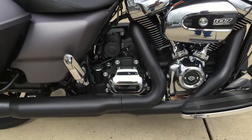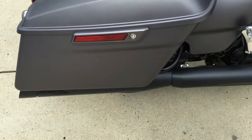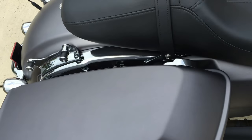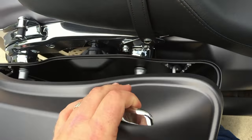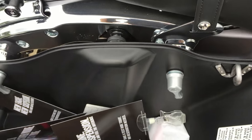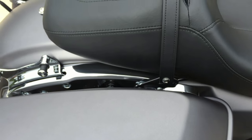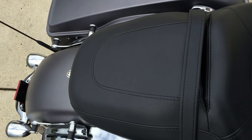We blacked out the pipes and put the Screamin' Eagle Street Cannon mufflers on there. This is a Project Rushmore Touring Bike. We've got all these enhancements like the One Touch Open and Close Bag System. Brand new for 2017 is this clip system, which makes it easier to take those bags off and put them back on.